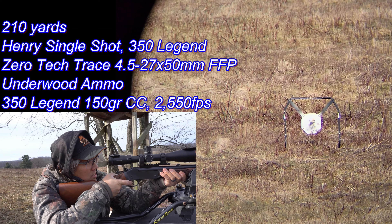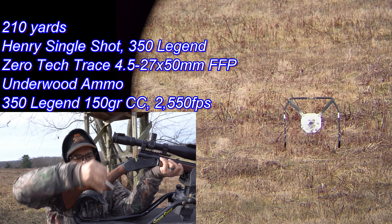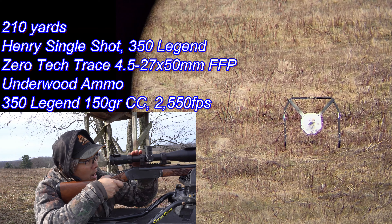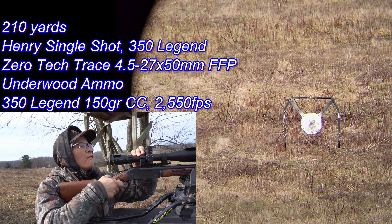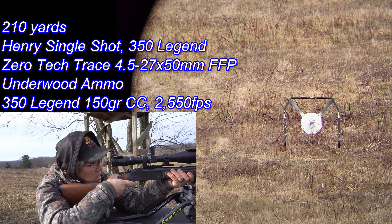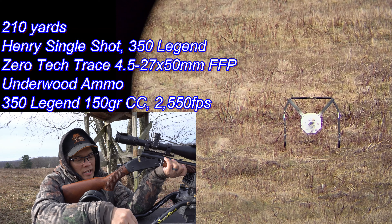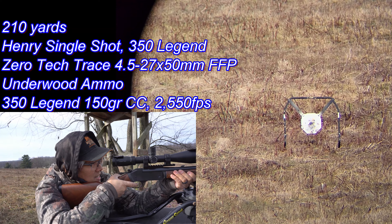One shot, one kill. Here we go. Now we're talking. I had it zoomed in too far — getting too cocky. I was at like seven power. Let me go to like 14, see how that does. There we go — that was a center mass hit. Four more shots.